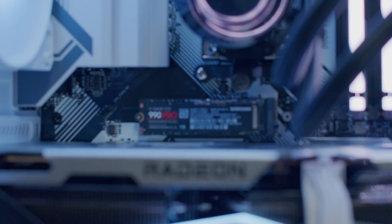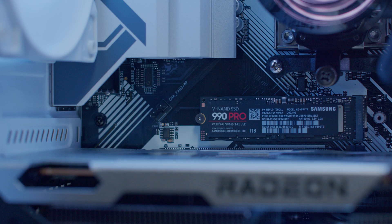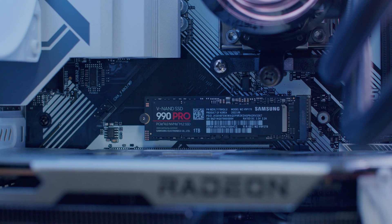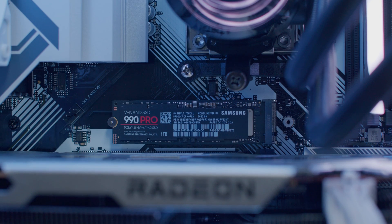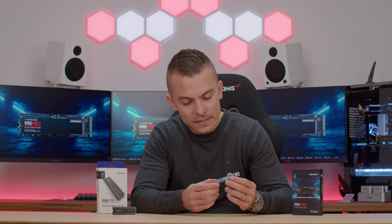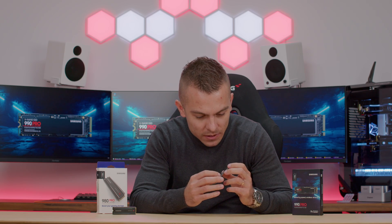With Samsung Magician you can also check diagnostics, firmware and driver updates. It supports TRIM and SMART, and has an auto garbage collection algorithm. Mean time before failure is 1.5 million hours, and the warranty goes up to five years limited or 600 TBW. That's quite outstanding, especially with the controller and the LPDDR4 cache memory. The 990 Pro is single-sided and looks noticeably thinner, without a heatsink on the back.